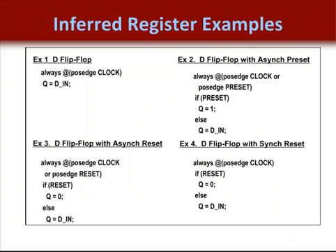Using synchronous sets and resets is one of the elements of proper synchronous design. In these examples, you can see that we have inferred D flip-flops with synchronous and asynchronous sets and resets. It is important to remember that for a control signal to be synchronous, it must be contained within the always block and not be listed in the sensitivity list.